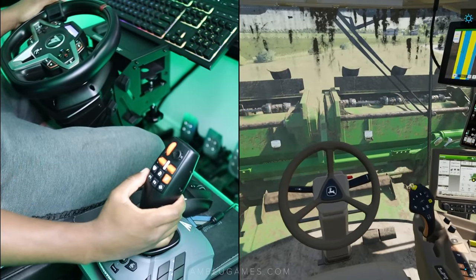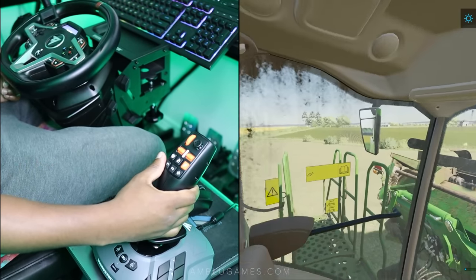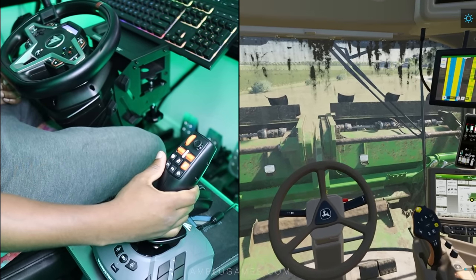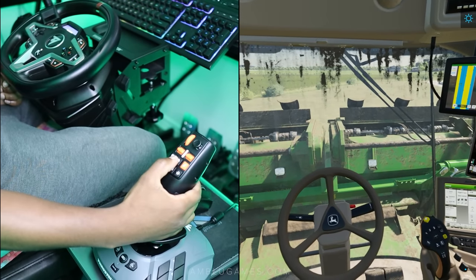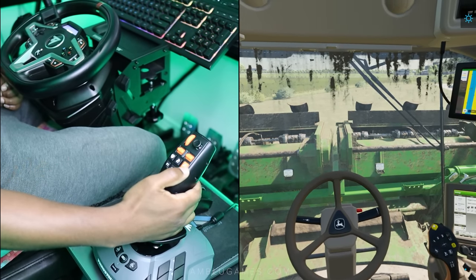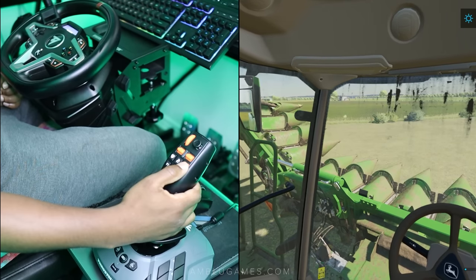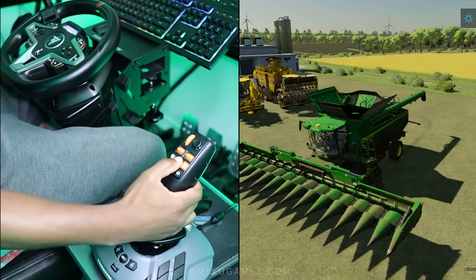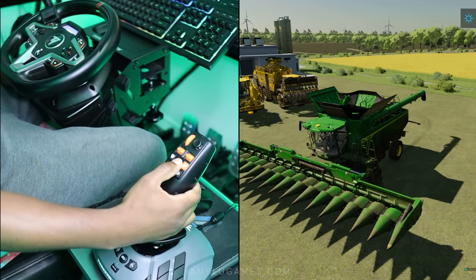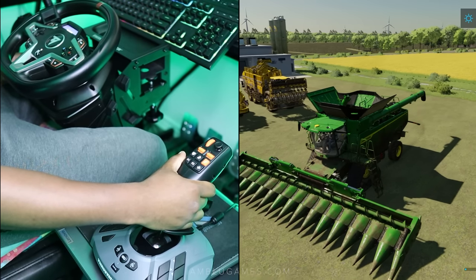So we're in the harvester now and I can't wait to harvest some corn with this — I don't have any crops ready just yet, but I can still showcase it. I'm going to unfold the header using the same keys as I used for the herbicide earlier, just pressing a button on my Farm Stick. We can go to the outside view and take a look, and we can also lower and raise the header — all with a button on the Farm Stick. We can turn it on and drive around.